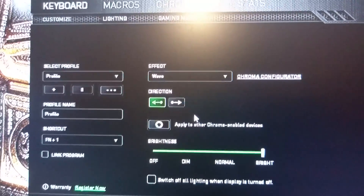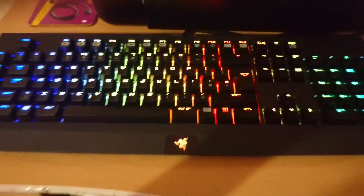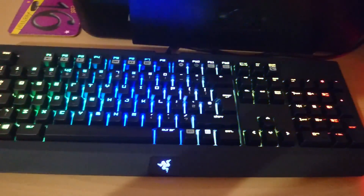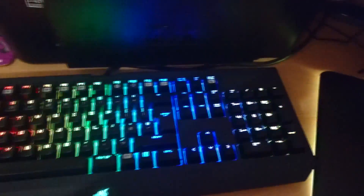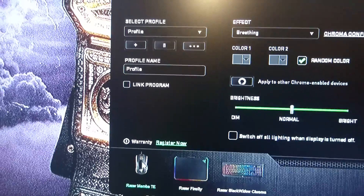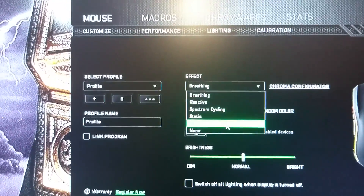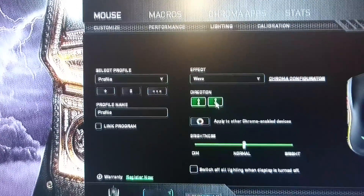The one I do love is called wave — it makes your keyboard do all this, which is pretty cool. You can also change the direction of it. If you go to the bottom, select which one you want — say you want to do your mouse mat or mouse — go to lighting, choose wave, and your mouse will automatically do it, and you choose up and down.